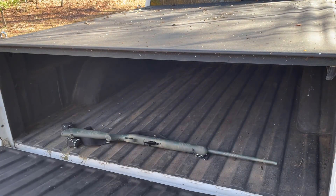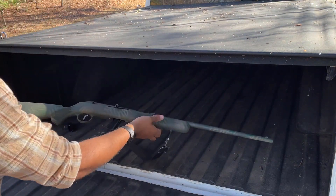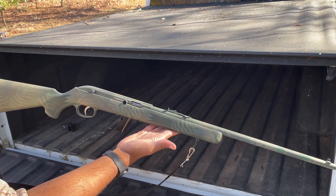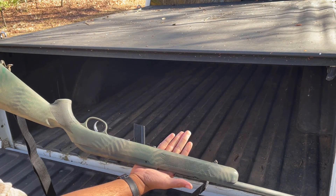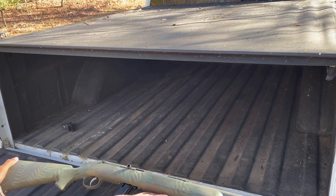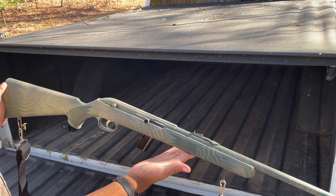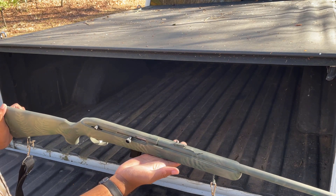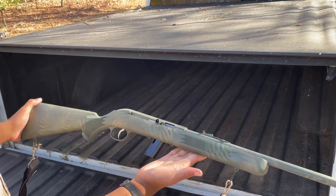Look at that — Savage 64F semi-automatic .22 long rifle. It was in black, but black is kind of boring so I painted it. I always wanted to paint one. This is a very inexpensive rifle so if I messed it up I wouldn't be so worried about it, but I didn't mess it up.